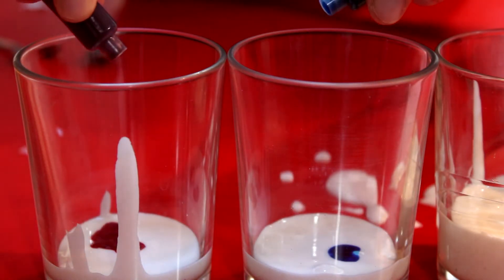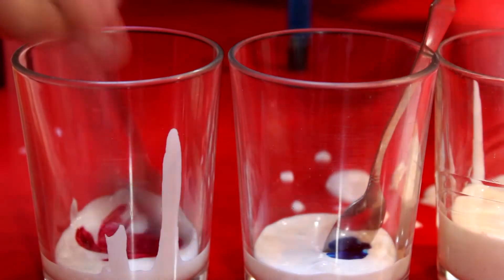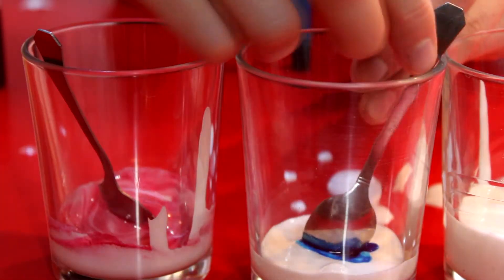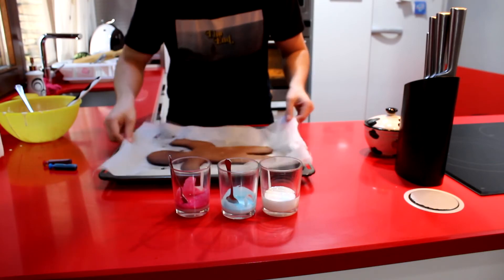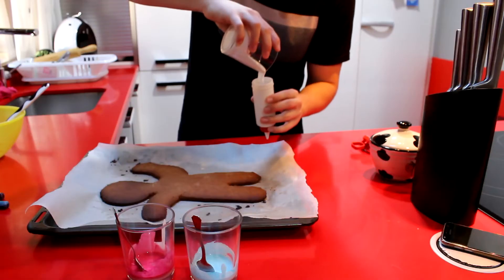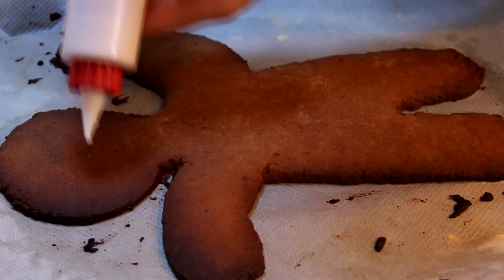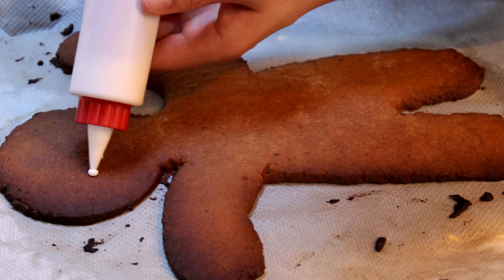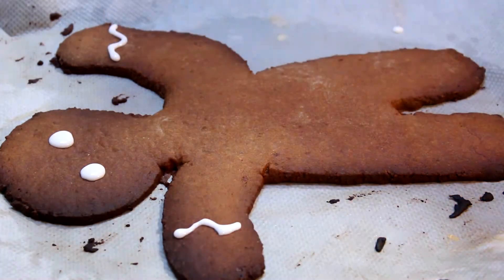A continuación vamos a repartirla en 3 vasos distintos, porque vamos a hacer esta masa de 3 colores: roja, azul y blanca, que son los colores que lleva la galleta de Shrek. Para ello simplemente le vamos a añadir unas gotitas de colorante. Por cierto, aprovecho para decir que si tenéis el colorante en polvo, mucho mejor, porque si no os vuelve mucho más líquida esta masa y al final se os escurrirá, como me pasó a mí. Y ahora vamos a pasar a decorar.